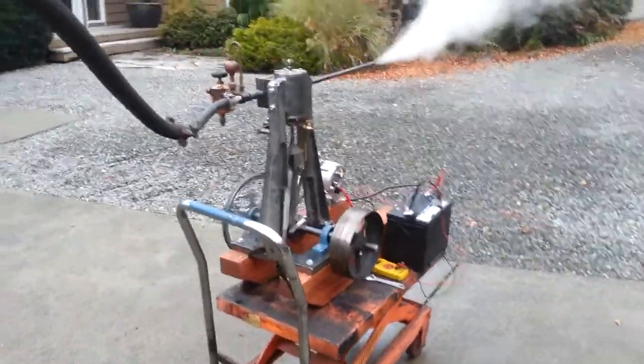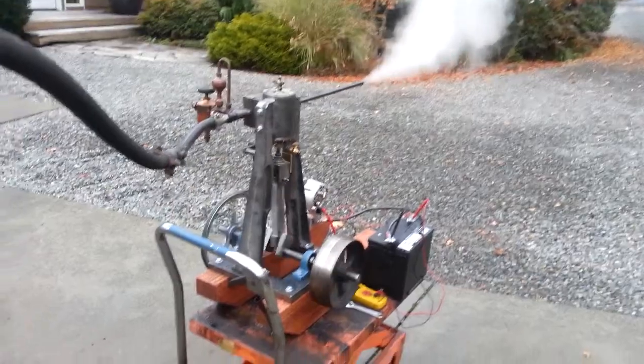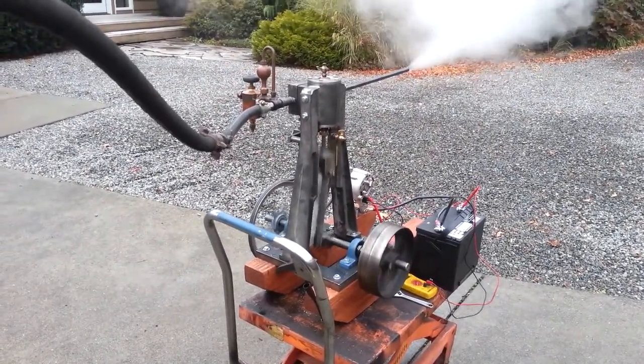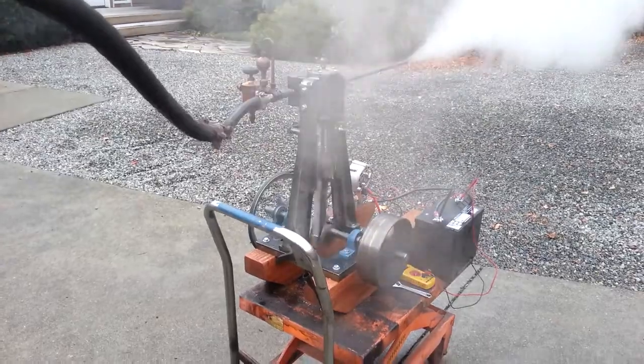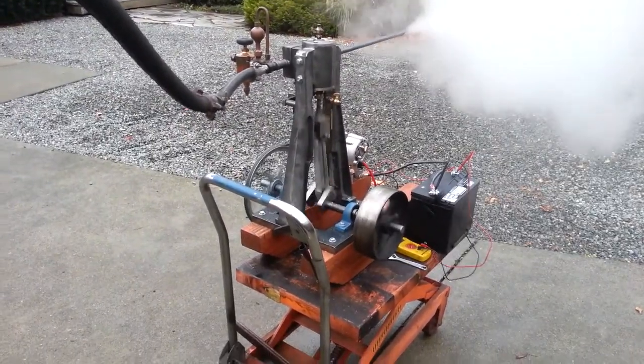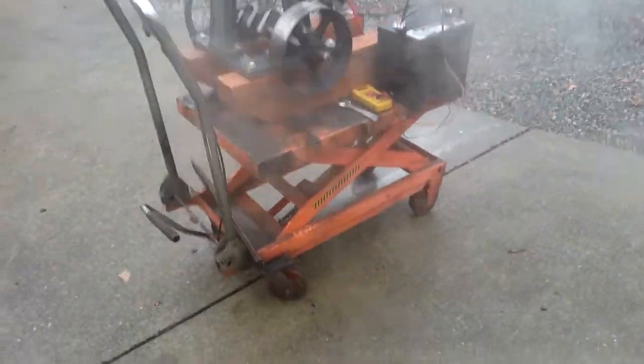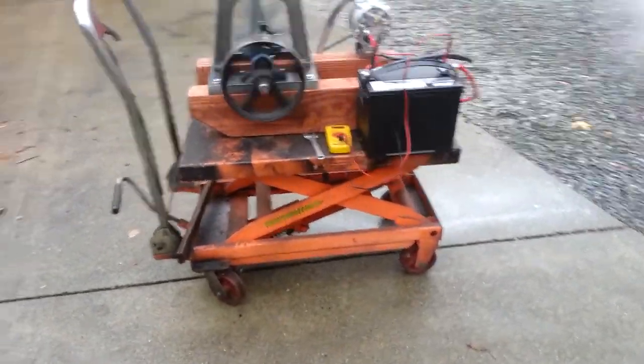It will run faster, it's just that on my table it starts bouncing a little bit. You gotta be careful it doesn't knock the battery off. That's about the right speed for it. Brand new engine.